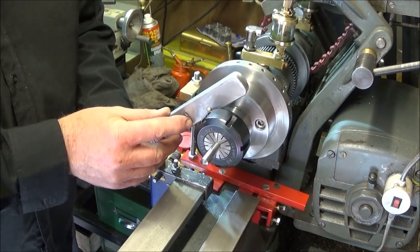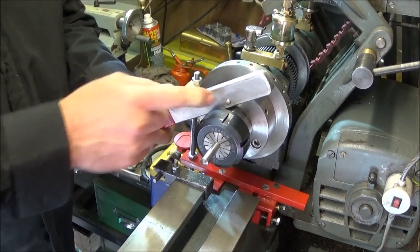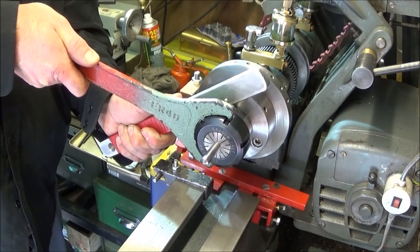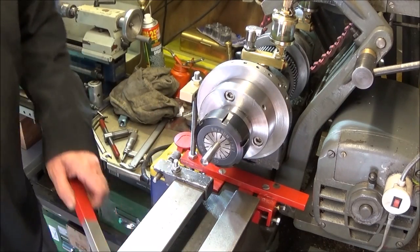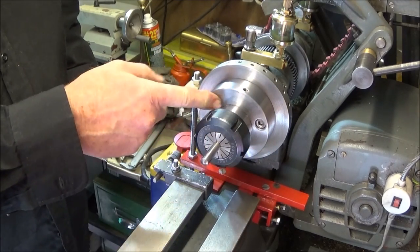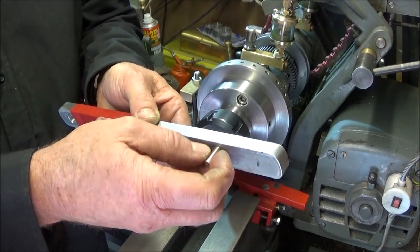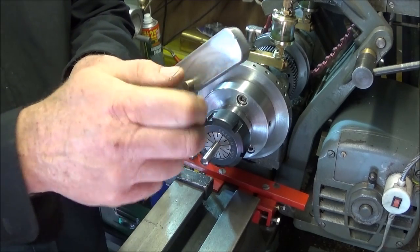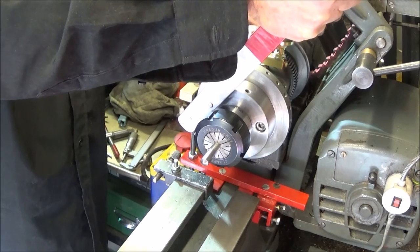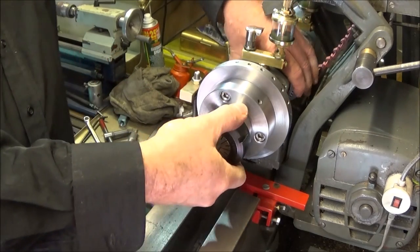For tightening it's the same process: locate the pin in the Allen bolt, hold it nice and square with the tool resting on the collet shoulder, and tighten up the collet. Also when you need to take the collet chuck off the lathe, you remove the brass pin and screw it into the other side, then use it in the Allen bolt resting on the shoulder of the collet as a lever to undo the collet chuck.